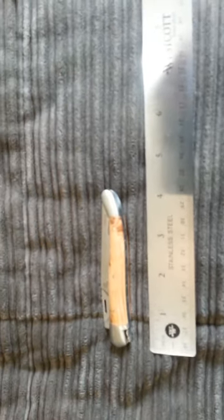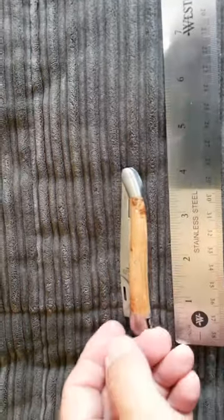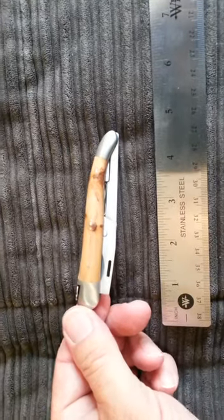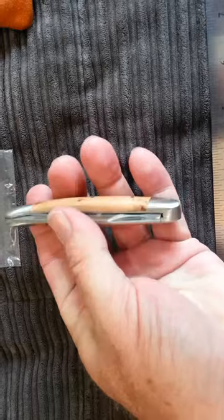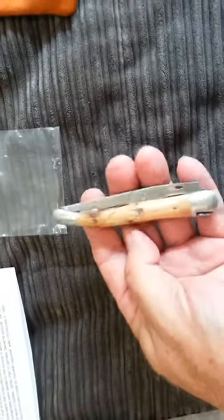When closed, it measures just over four inches. You can see when it's closed it's not much bigger than a small pocket knife. It's sturdy and heavy.